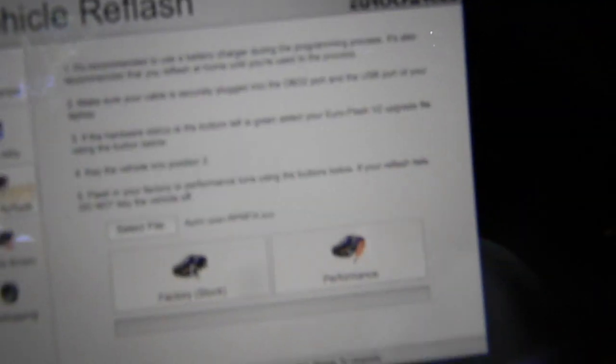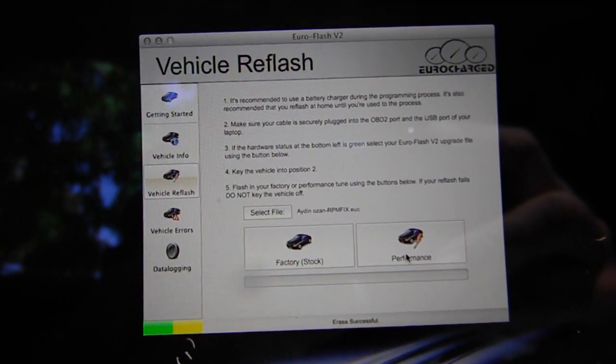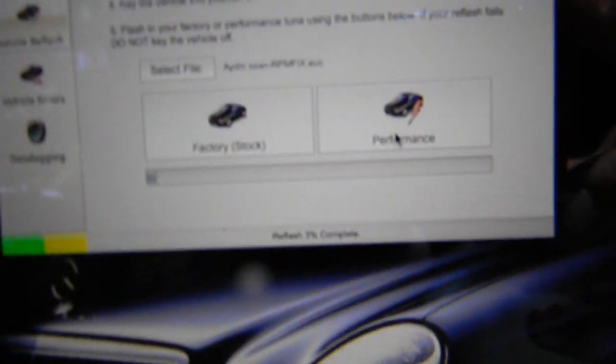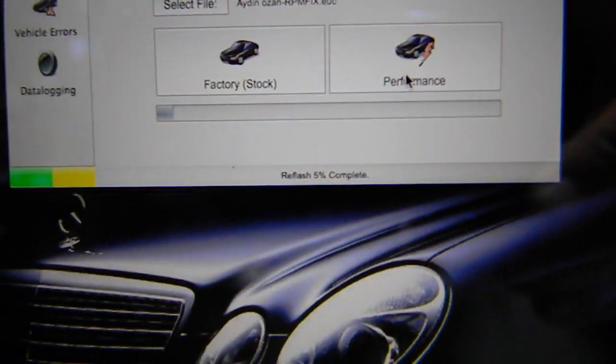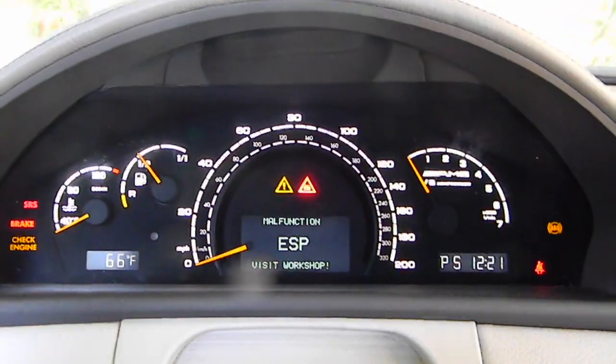Now you can go back to the factory stock program and come over and click performance. I'm going to go one, two on the ignition and click performance. Connecting to the interface, gathering information — now we just wait for a second. Erase successful, reflash: 1%, 2%. That's it — you can see it's reflashing right now. There's the progress bar. When you get this on the dashboard, that means everything is going according to plan. You hear the cooling fans turn on — I've been instructed to not alter any voltage or anything. Don't touch anything.